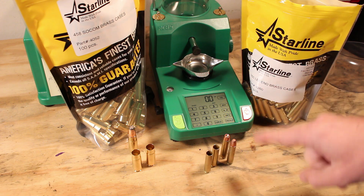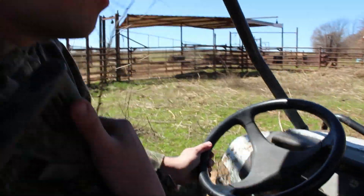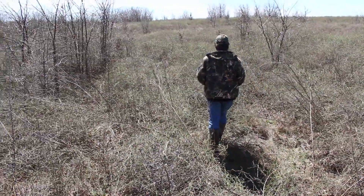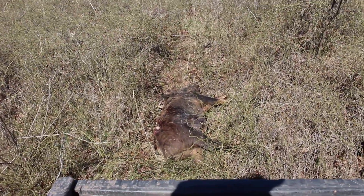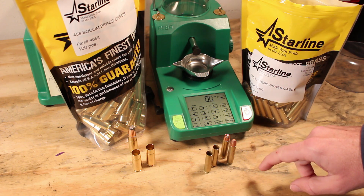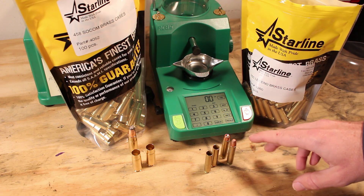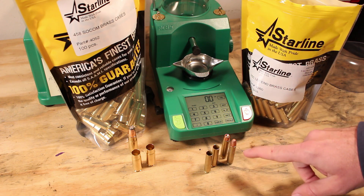In our upcoming tests we are going to be doing a bunch of work with .350 Legend and .458 Socom. We had some issues in the past where we went out hunting with .223 against hogs. We were within a range of about 120 to 150 yards and even with some 75 grain bullets those were just not really able to put the heat on those animals the way that we wanted. These were not one-shot takedowns — we had to go track them down into the brush.